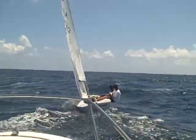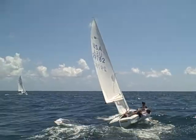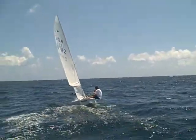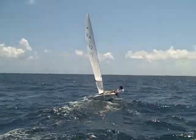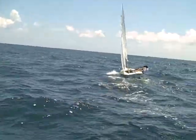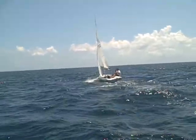Looks good, car. Looks like you haven't been away at all. Oh! Oh! I'm sorry I said that. You've got to put it up into those waves. Don't take those waves off the side of your bow. Up into the wave! Hey, car! Up into the wave! Off the back!